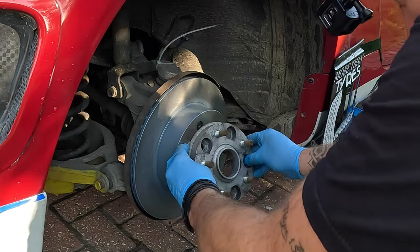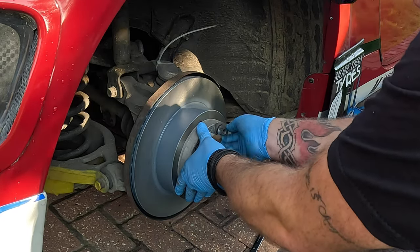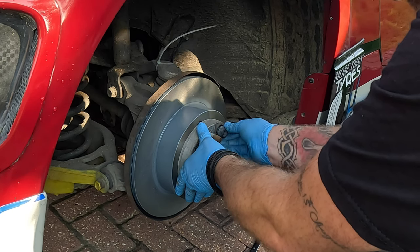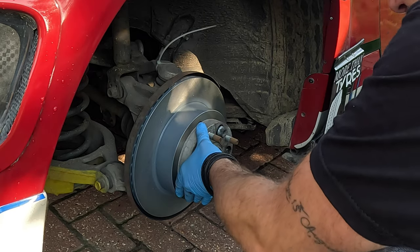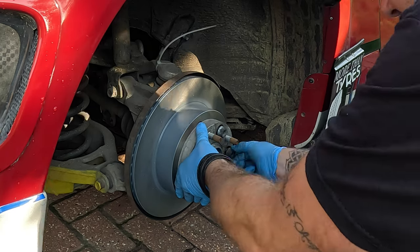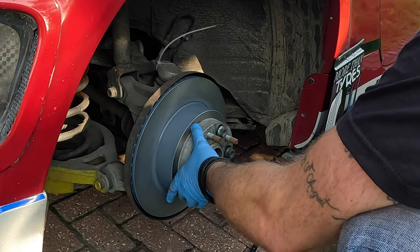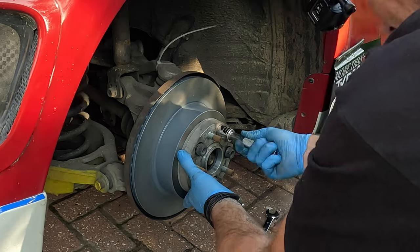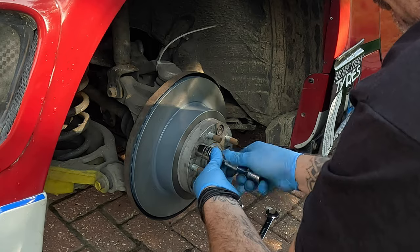Offer it up and just put these bolts back in to hold the disc in place. This is not something you have to do — obviously if you're not running an adapter or spacer you can't do this. But it just holds the disc on a little better so it's not going to give any grief — it's one less thing to do.